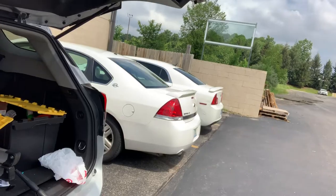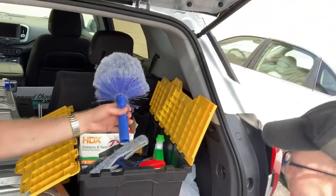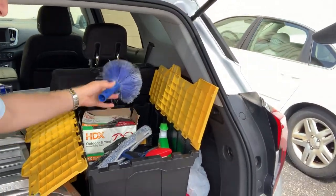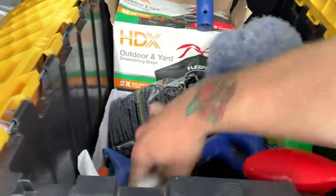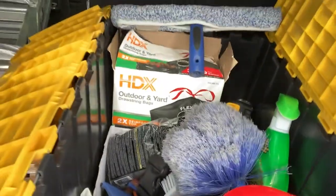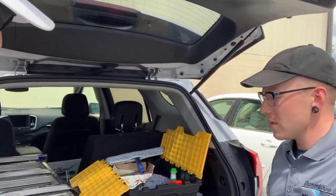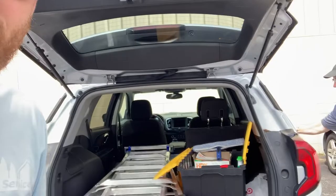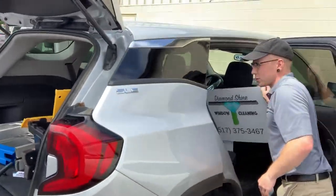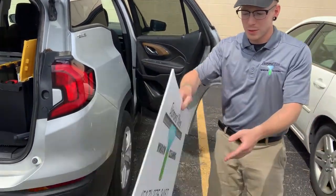They look in the van — Curtis has a few squeegees in different sizes. He also has a screw gun, which he uses for gutter jobs where screens are over the top and need to be removed. Eric points out the yard signs and asks where he had them made.